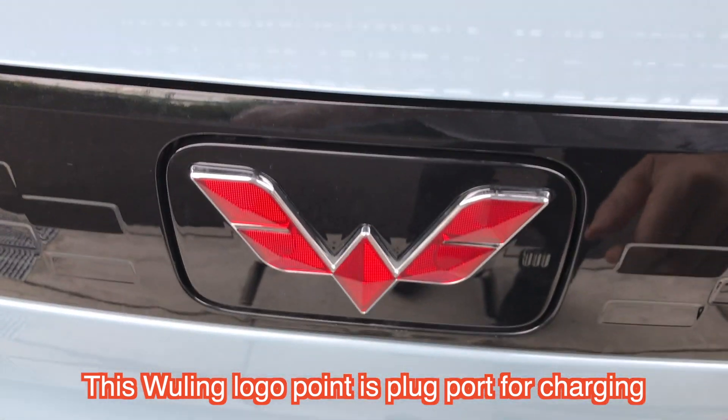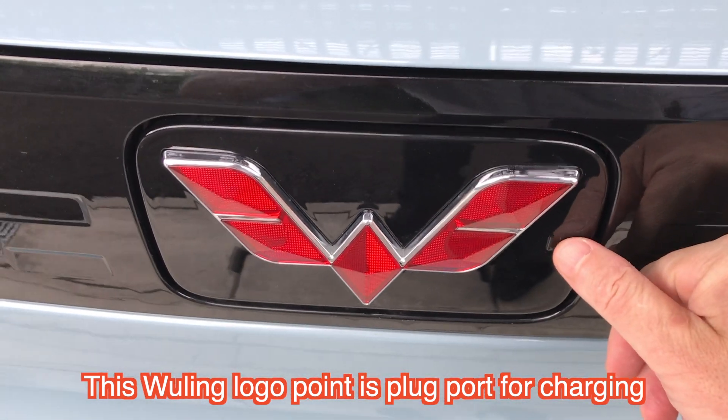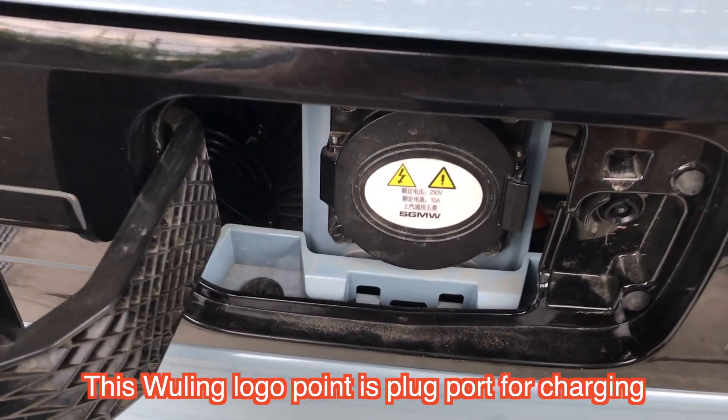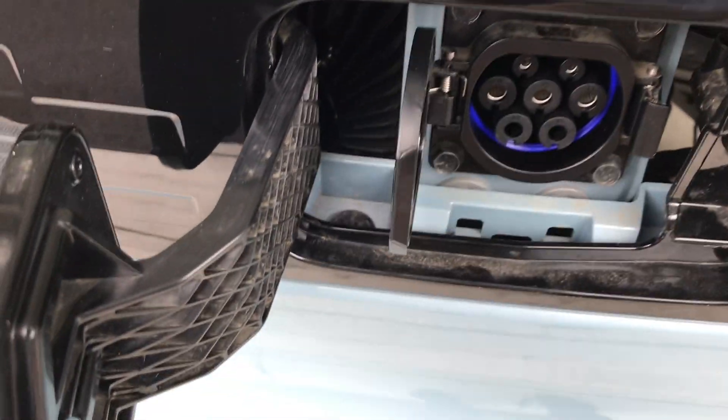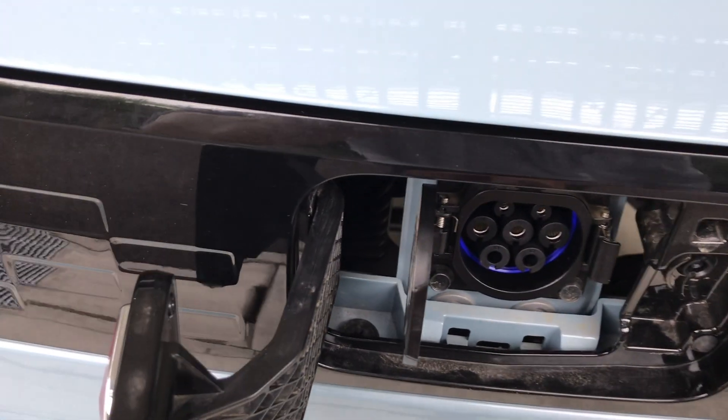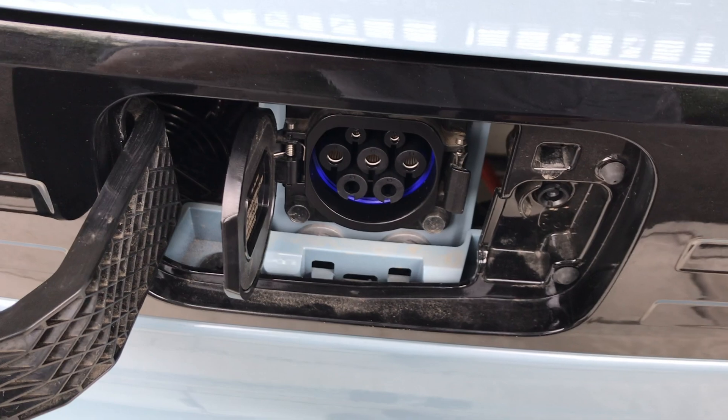This point is connected to the onboard charger for charging. Main button and the socket. You can check this socket directly. You can connect it for charging.